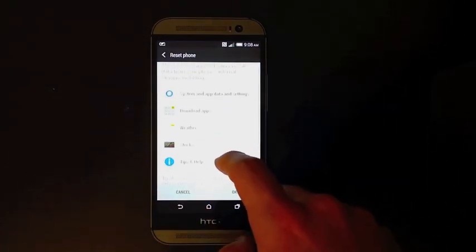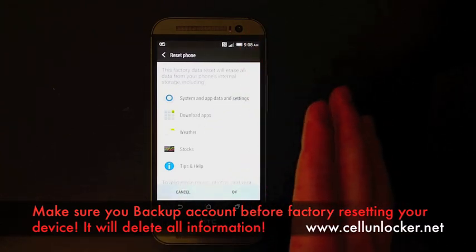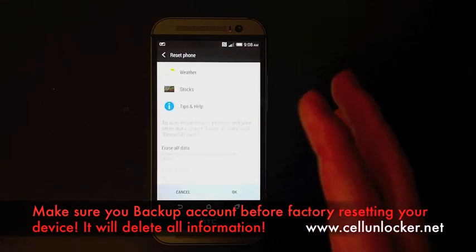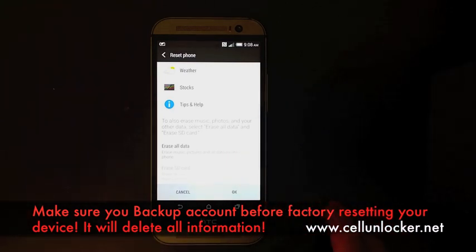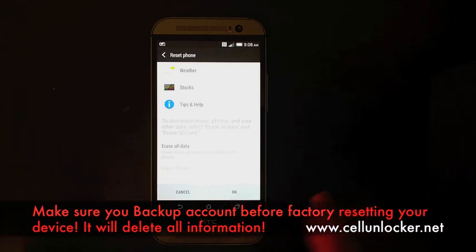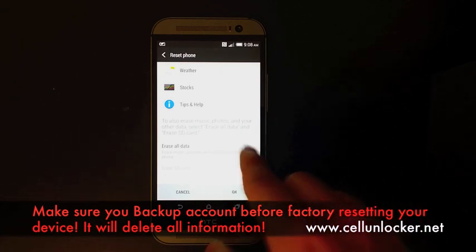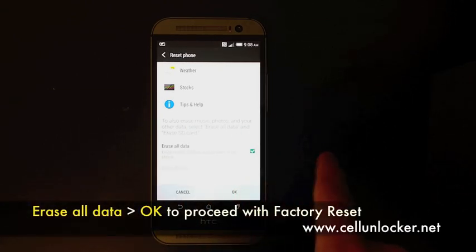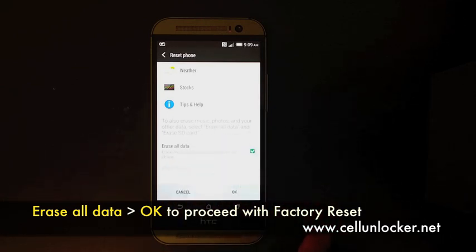Now when you do so, it will warn you first of all what it deletes. Essentially it deletes everything, and I would definitely highly recommend that you back up all your data onto your computer or laptop from the storage in the phone, because there are a few options here — you can check erase all data, and you should also be able to choose erase SD card as well.